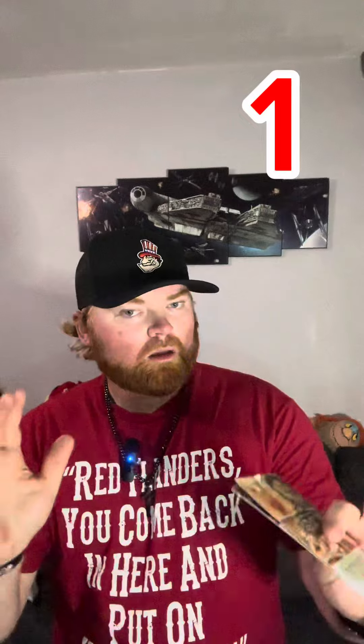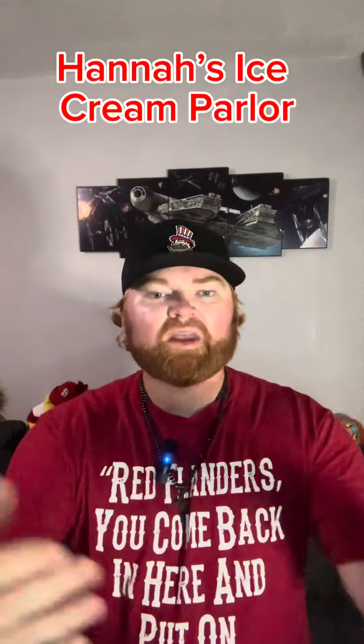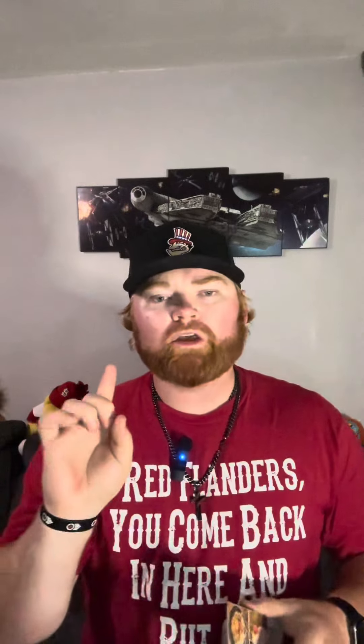Tip number one: purchase it at Hannah's Ice Cream Parlor. This is the best place to get it — it's at the front of the park and you only bypass one restaurant, Eva and Delilah's, which always has some sort of dessert option. So if you use four options, head that way and scan it for your dessert at Eva and Delilah's on your way out of the park. That's a bonus tip with tip number one.